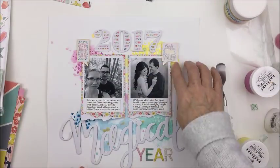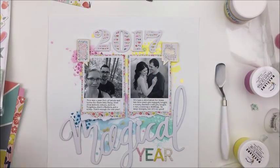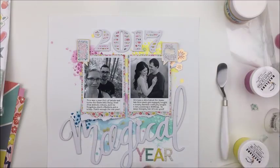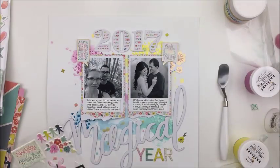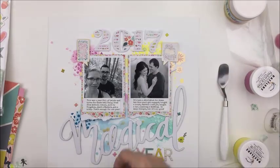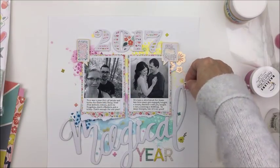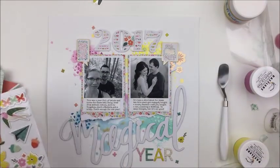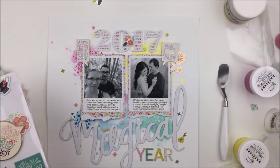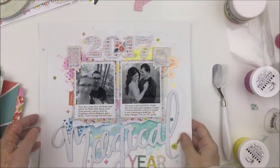I fussy cut these little phrase bubbles out of the 6x6 pad paper. The one on the right says 'Trust the magic of beginnings' and the one on the left says 'Trust the timing of your life.' Both felt really perfect for the journaling and theme of this layout — looking back at the year. I'm just taking some of the puffy stickers from the puffy sticker sheet, focusing on little floral pieces and adding them like confetti around the layout. I also add a little tab to the left of the left photograph that says 'happy.'